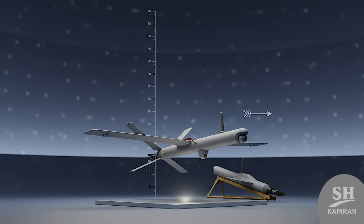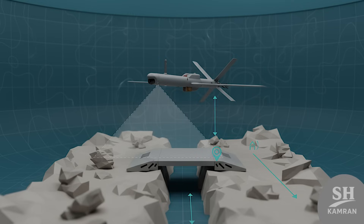Exact altitude data is not published, but it flies low. Its speed is moderate — neither too fast nor too slow. This balance makes it useful in tricky terrain or valleys, where it can quickly identify ambushes and then deliver precise strikes.